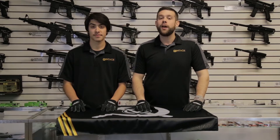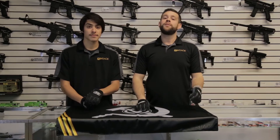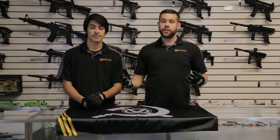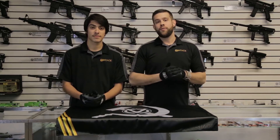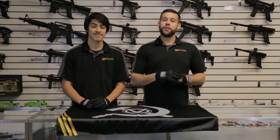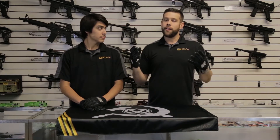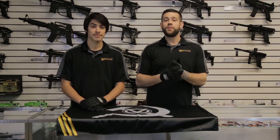Hello and welcome to another episode of Tech Talk with Tony. Today we're going to take a little bit of a diversion from our regular building of anti-cookie-cutter guns and move back in time to the DMC era. The challenge was to make a gun that is just as good, if not better, than the guns out on the market today — and we think we've come pretty close.